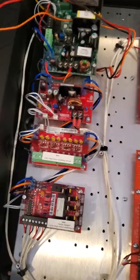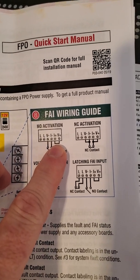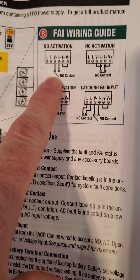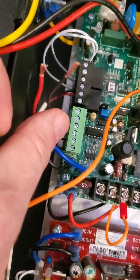The only other thing is the fire alarm input. The system comes with a little diagram showing how the fire alarm input works. Nine times out of ten, we're going to do a normally open activation where you strap these two together, and then these two are your normally open contacts going to the fire alarm. I've jumped those two together here, and I've got these two coming off ready to go to the fire alarm. I'm going to short them together to show you what happens when a fire alarm trips.